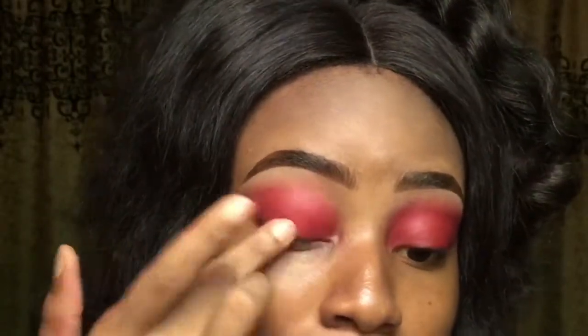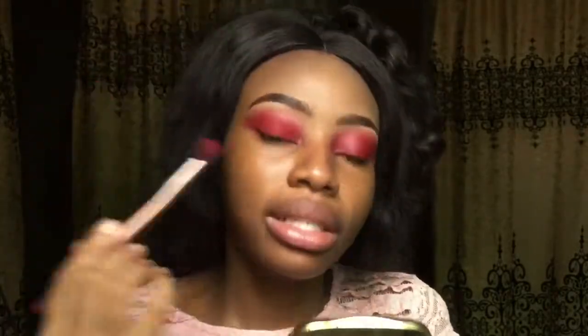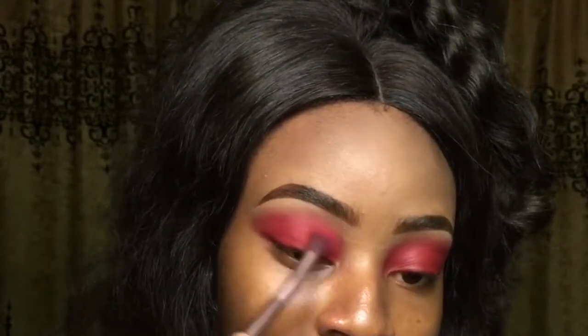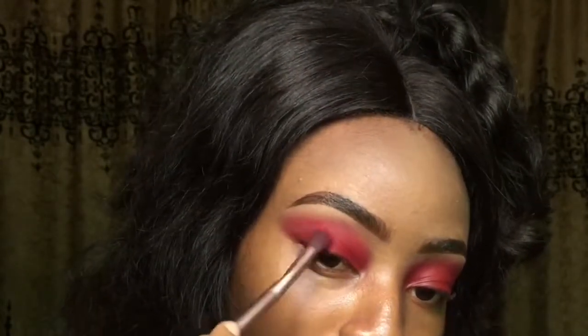I switched over to my fingers because I feel like my finger is picking up the pigment much better than the brush. Now that it's all over my lid, I'm going to use that same fluffy brush, pack the red shade on it, and use that to blend the crease in circular motions — gently working my way up. You see adding that eyeshadow made the red pop even more. This is without eyeshadow and this is with — you see what that did. I'm going to do this off camera and I'll be right back.